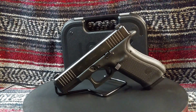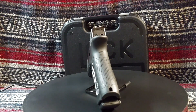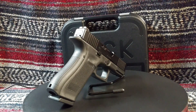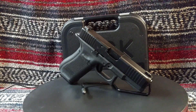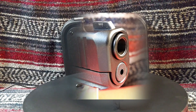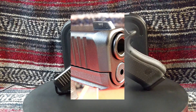Glock went a different route with the G19X and the G45 — they put a shorter G19 slide and barrel on a G17 frame with more capacity and still call it a compact pistol, though there is nothing compact about the grip length of a G17 frame. The Gen 5 Glock pistols are a definite improvement over previous generations, although the G45 closely resembles previous pistols. If you are enthusiastically Glock, something tells you the Gen 5 handgun is different. The slide is beveled near the muzzle as an aid in holstering.